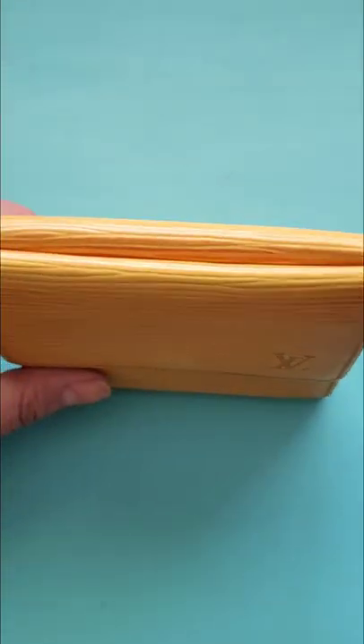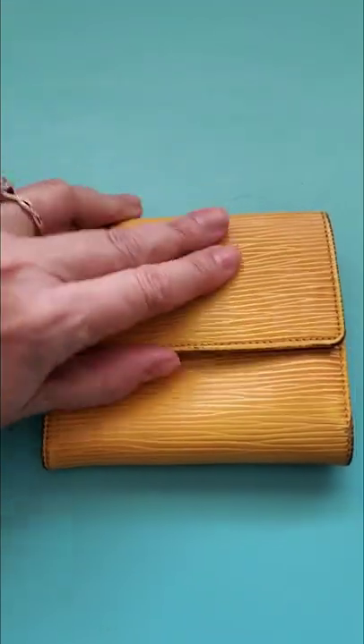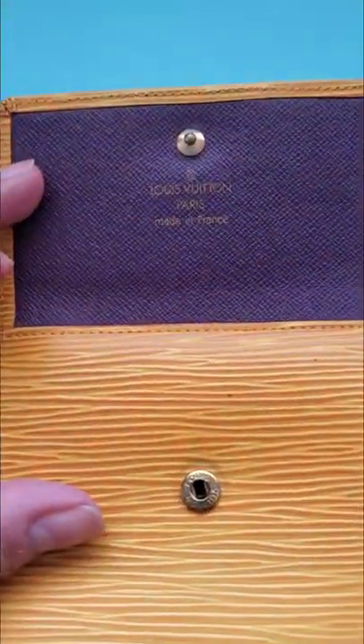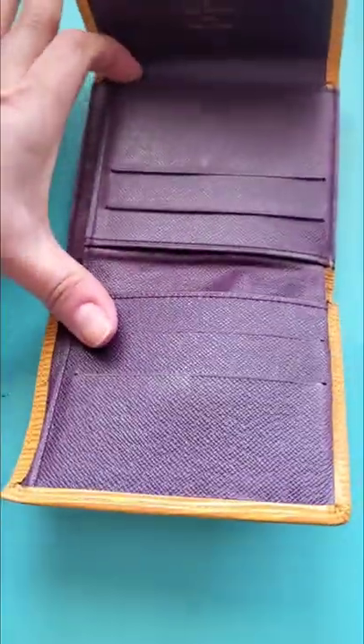I think it'll go really cute with my Coach Molly bag in the yellow ochre color. My favorite part about this is that it's lined in purple — purple cross green leather. It's so cute, and you've got tons of room for cards here.